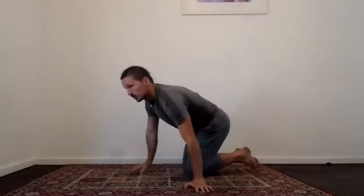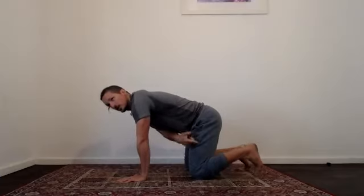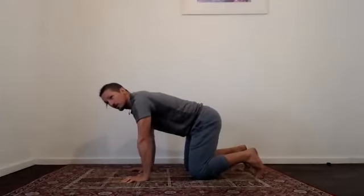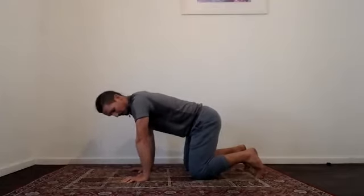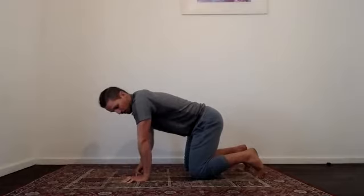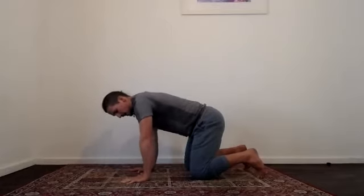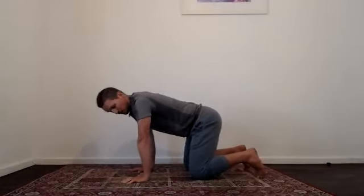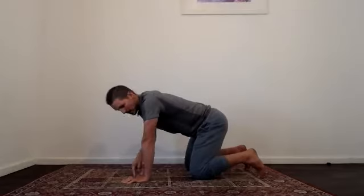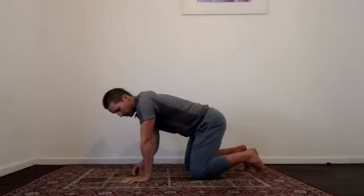Hands underneath your shoulders, get into that nice box position — hands underneath your shoulders, knees underneath the hips. Just start off getting used to playing in that position. Grip your fingers in and relax that off. As you grip your fingers in, you'll start waking up more muscles through your arms, shoulders, and upper back. Notice that the index finger acts like your big toe in your hand, so make sure you're really active through that space.